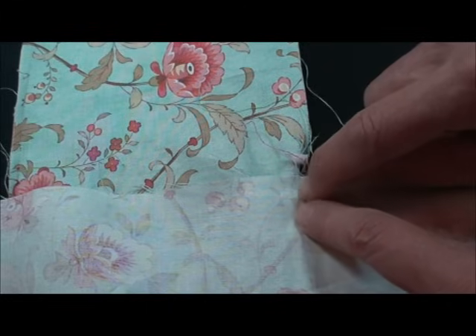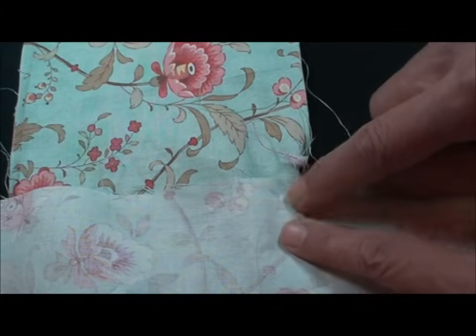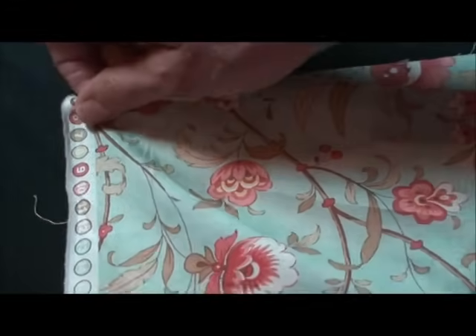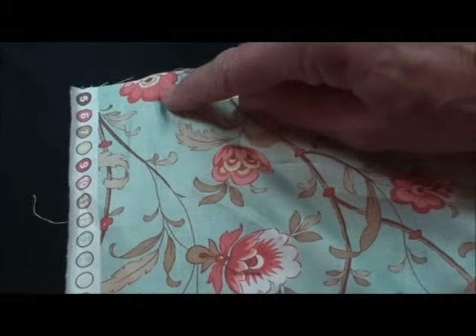I didn't want to go over that seam even one stitch or under that seam — just right to that seam, and you can feel it. The other thing when you're adding this border is you want to make sure both pieces of the borders that come up to the corner are long enough that there's fabric clear to that corner.